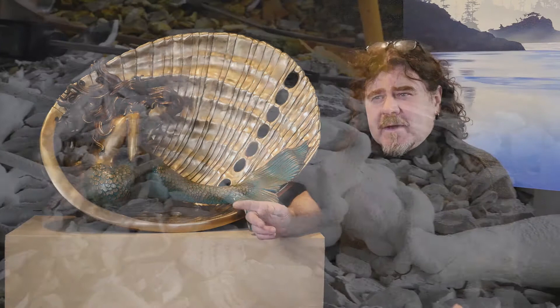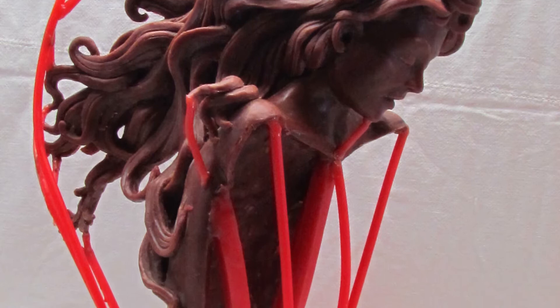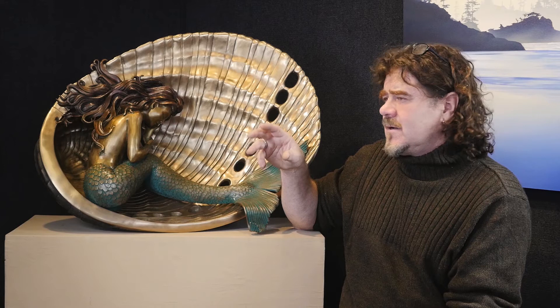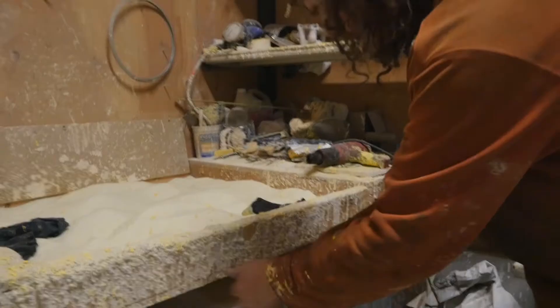Once the wax impressions are created, we cut up the pieces and do what's called spruing and gating. We add wax channels and cups to it, building a structure that will allow us to pour a bronze. Once the sprues, vents, and cups have all been added, we then dip the wax into ceramic.